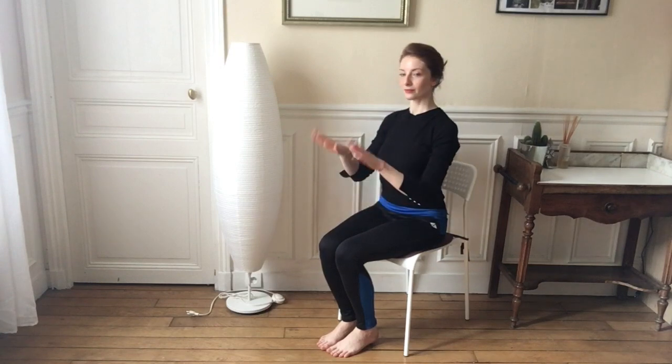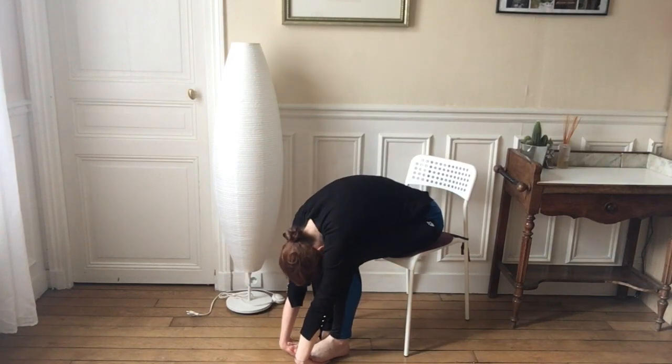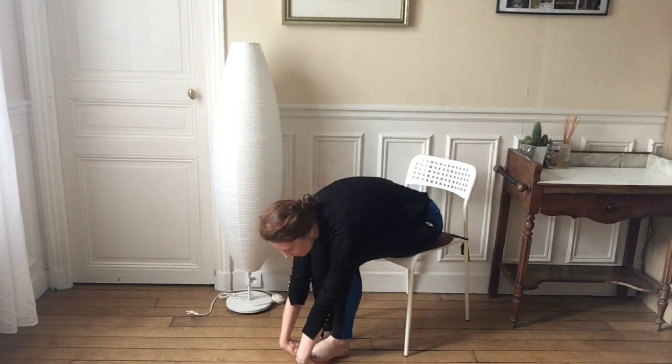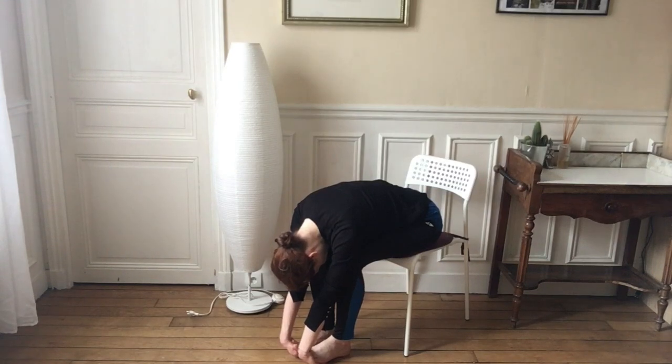Great job guys — we're going to put our palms underneath our feet so the palms are facing the top of the foot. This is a great way to stretch out those wrists from your feet and also a great way to let go from your back. On your next breath, try to go a little bit deeper into this posture, allowing your wrists to really let go and decompress here. One more deep breath.